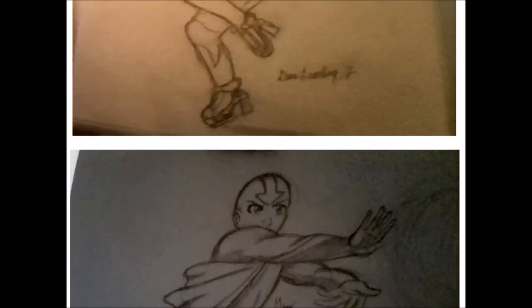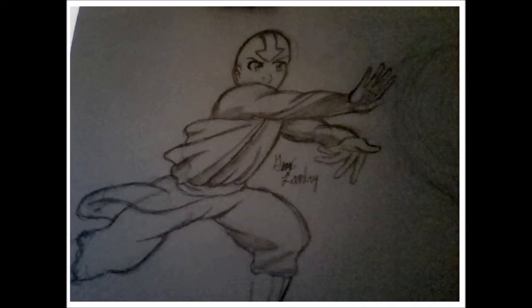This is Aang from Avatar: The Last Airbender. I used to really like that show when it first came out — it was pretty good. I did watch a little bit of The Legend of Korra when it first came out but haven't looked at it since, so maybe I should get back on that eventually. I did this one on my first try.